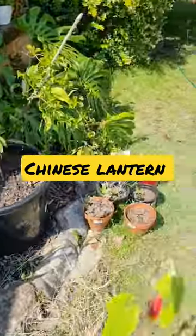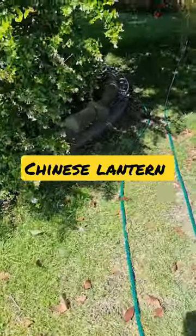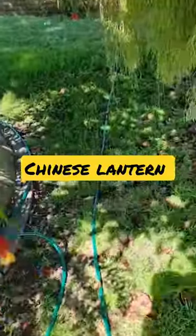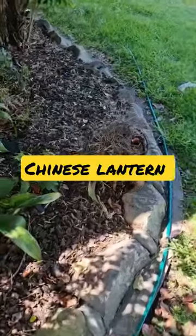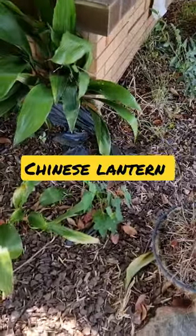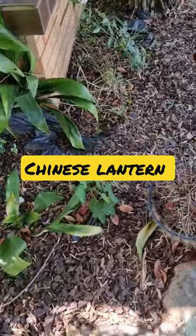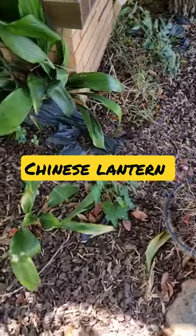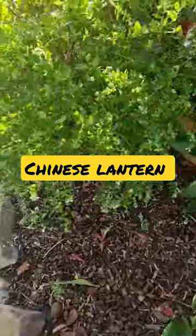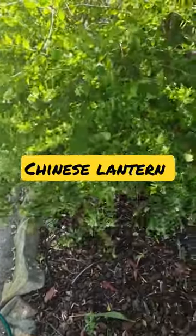I also have another color in red. You can grow this plant in pots, in hanging baskets, or in the dirt. If you look at this one, it doesn't get direct sunlight, so it doesn't bloom very well. I will put more information on how to grow this plant and the growing conditions in Australia in my YouTube description.